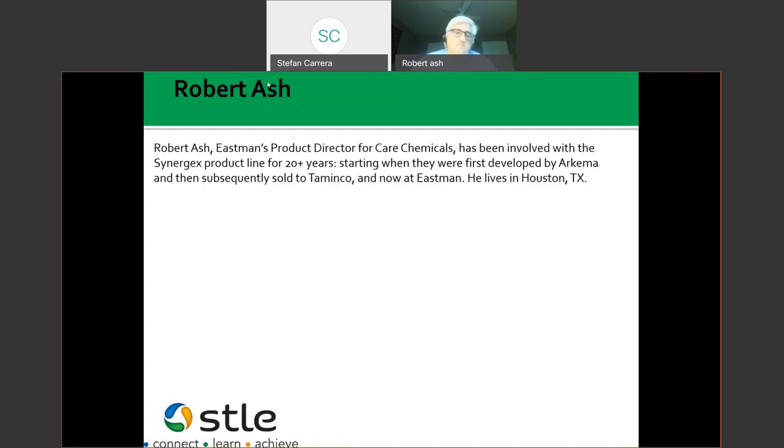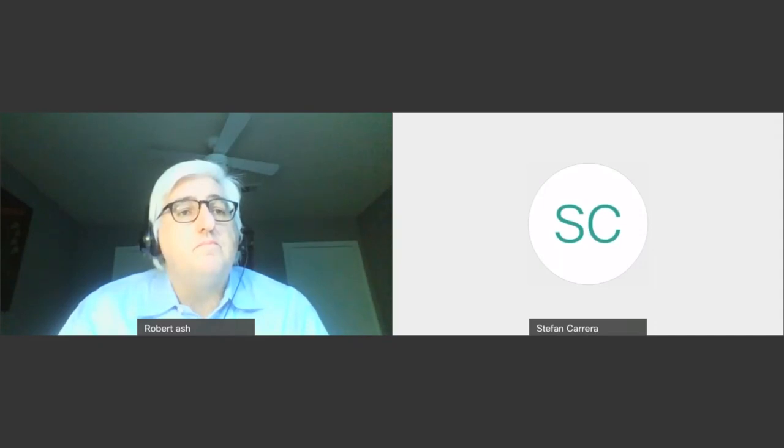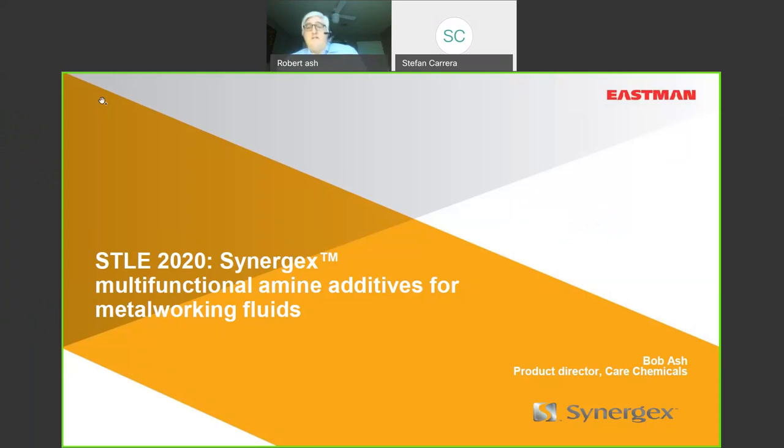I'm going to turn things over to Robert. I'm giving you presenter rights now. All right, I think I'm sharing my screen — hopefully everybody should see this.